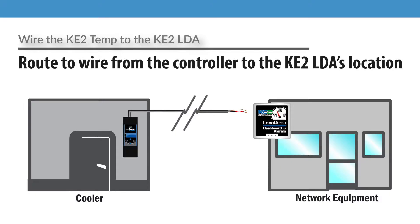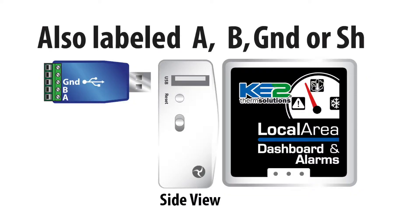In our example, we will use the Key2LDA, but the same principle would apply to other Modbus RTU networks. Route the wire from the controller back to the Key2LDA installation location. Once the wire is in place, the next step is to connect it at the Key2LDA's serial connection.